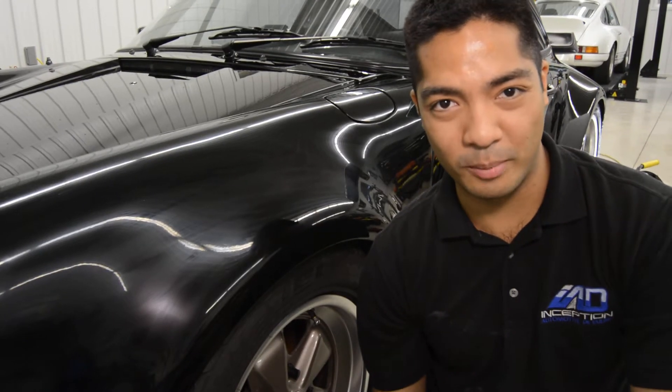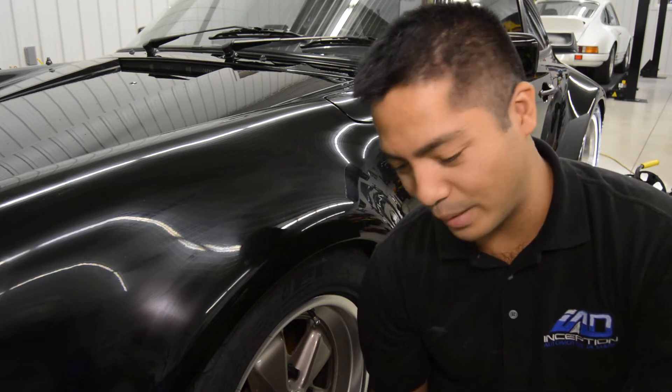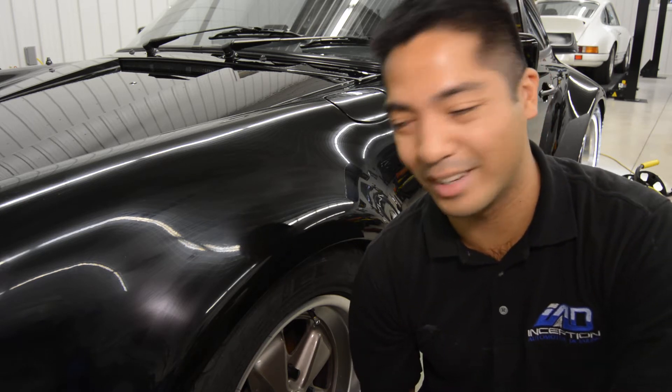Hey there again, it's Lorenzo from Inception Automotive Detailing. I've actually finished the paint correction process of this Porsche 930 — it took definitely the whole day for sure.